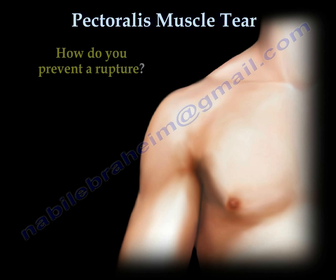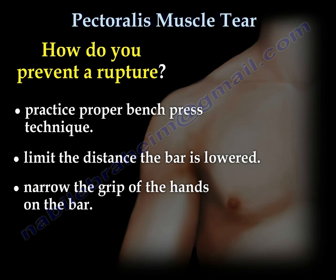How do you prevent the rupture? Practice proper bench press techniques. Limit the distance the bar is lowered. Narrow the grip of the hands on the bar.